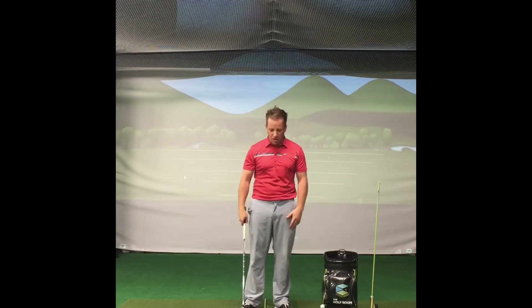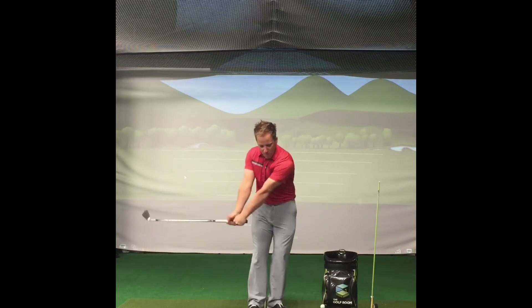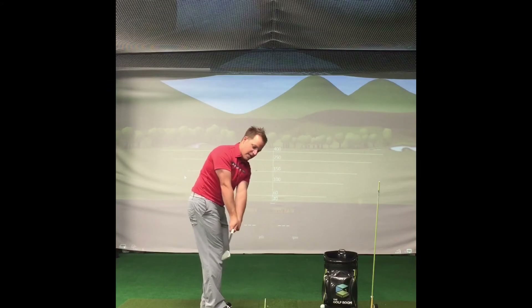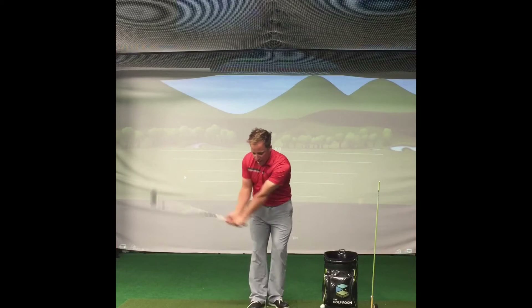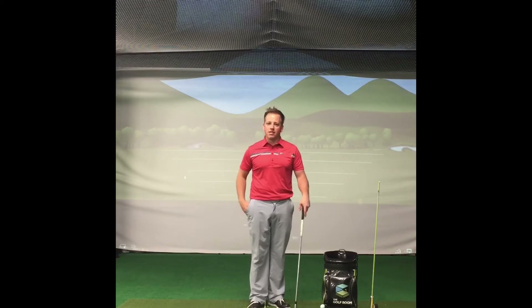The first misconception in chipping is that you should put the ball back, lean your hands forward, and just move back and forth. The problem is that really sharpens the leading edge. It also promotes most amateurs to come to the inside with a closed face, and if the face is closed it has more propensity to dig. Therefore, if you don't hit the ball perfectly you can hit lots of shots really thin, hit lots of shots really short, chili dip them, or almost double hit.